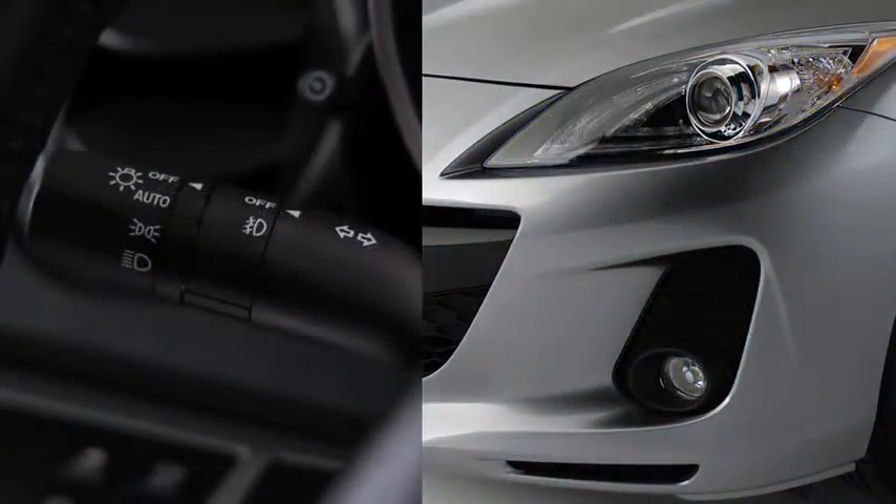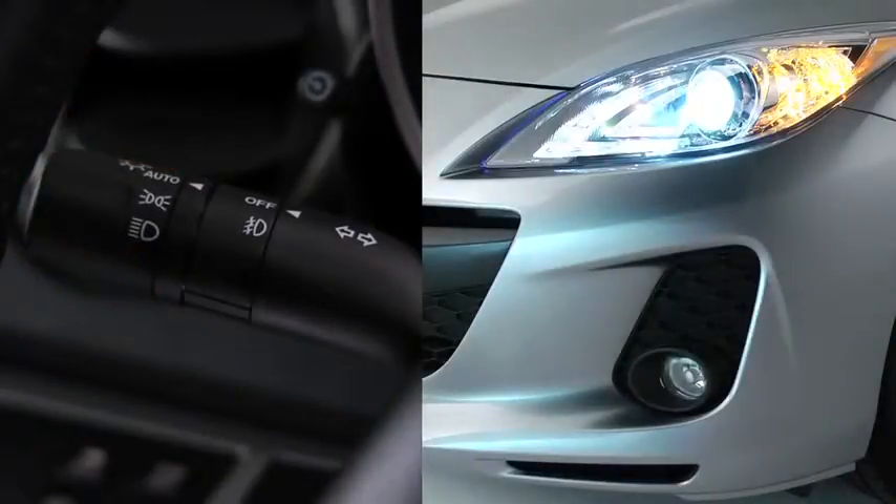When the headlight switch is in the auto position and the ignition is switched on, the light sensor detects the surrounding lightness or darkness and automatically turns the Xenon headlights or other exterior lights and dashboard illumination on or off.